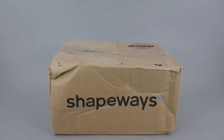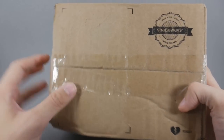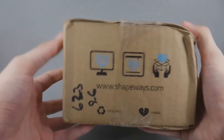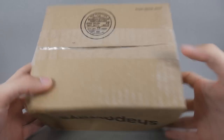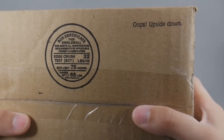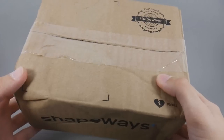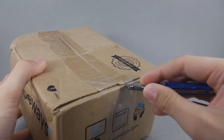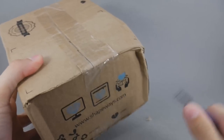This is my first ever Shapeways order, so I figured let's unbox it and see what we get. This will be a way for you to understand how these will arrive if you order them for yourself. I have removed the shipping labels so that nobody sends me creepy voodoo totems or severed horse heads to my address, but here is the rest of the box.